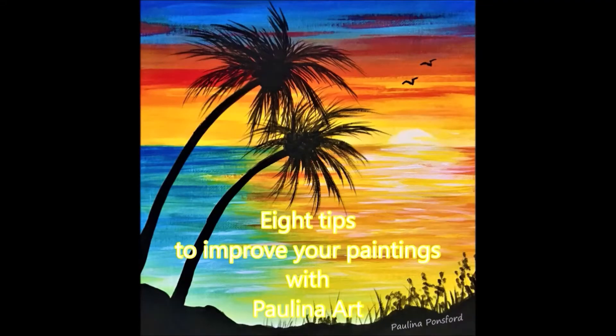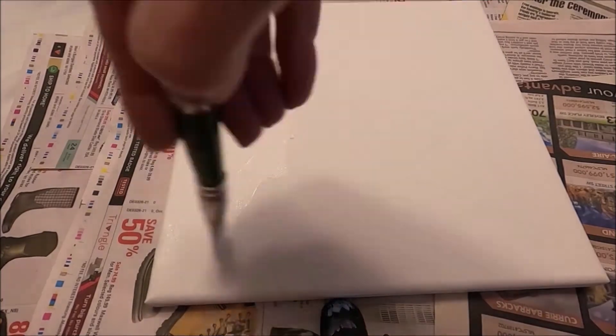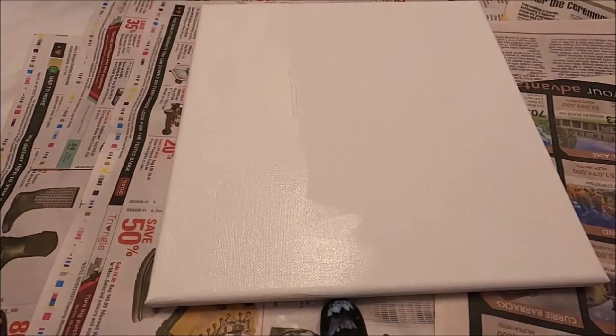Hello my friends and welcome to Paulina Art. Today I'm going to be sharing with you eight tips on how to improve your paintings.